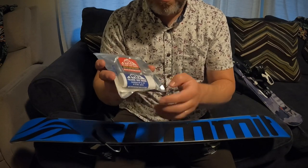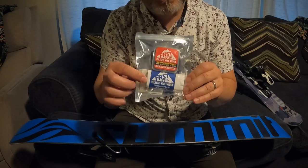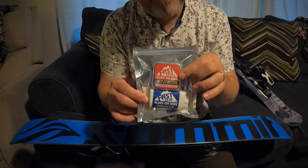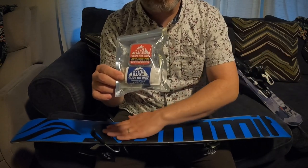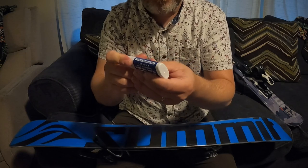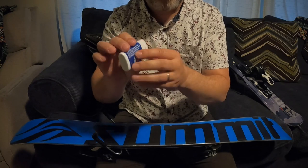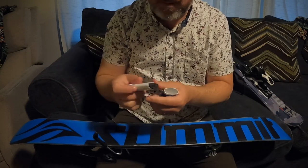When applying the wax, you want to first put the cold weather wax on there, even if it's springtime. The reason is this acts as your base wax coat. Then, if it's springtime like now, you put the warm wax on top after you buff in the cold wax. That way it has a nice seal — it really penetrates into the ski or board. The directions say you don't want to rub it back and forth, and polishing with the provided pad is optional.